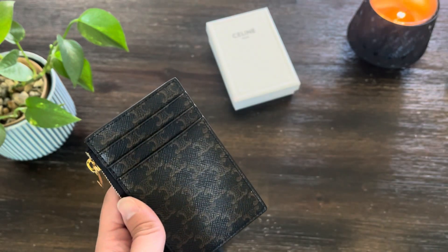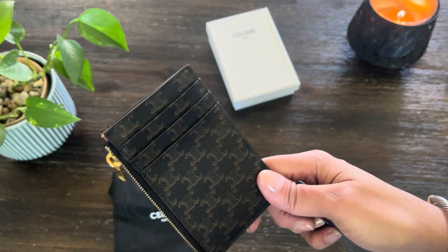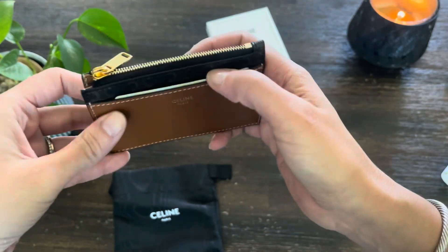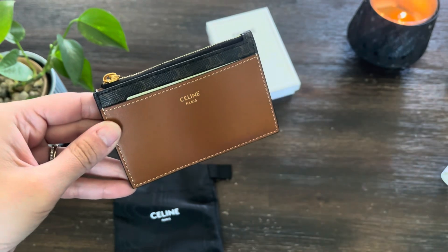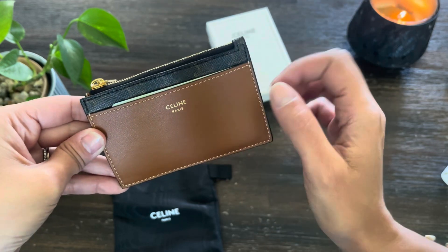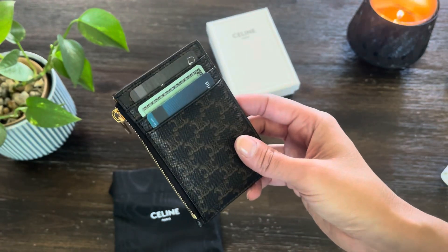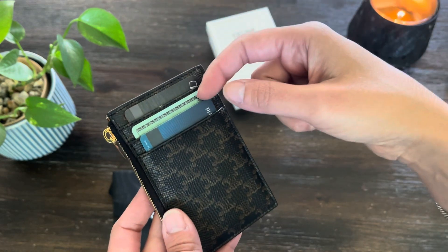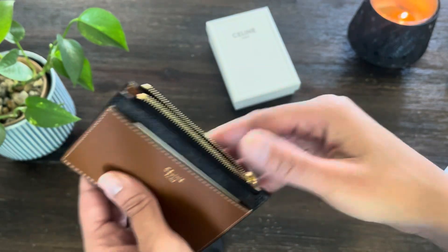Starting off with the back, I'm going to go ahead and put in my cards — I'm not going to do this on camera because I don't want to show my card numbers. I've already tucked my cards in. I have three cards in the back and my ID fits perfectly in the front. Word of caution: do not use credit cards that have raised numbers on them in this pocket, because you may start to get an imprint of the numbers on the leather. I recommend putting your ID here or something flat with no raised numbers. Then in the back, I'm putting the card with raised numbers all the way in so it has less of a chance of imprinting on the canvas as well.